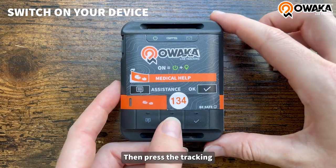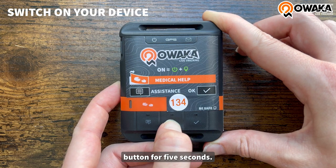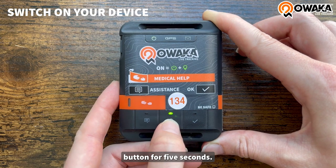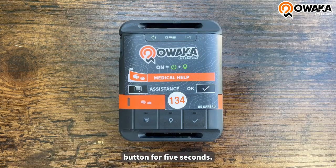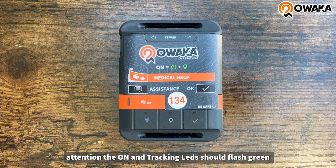Then press the tracking button for 5 seconds. During your adventure, only 2 LEDs should attract your attention. The on and tracking LED should flash green.